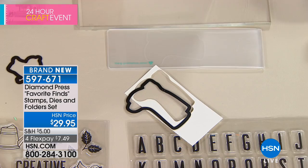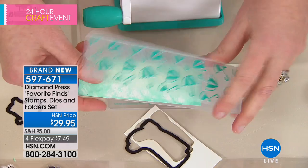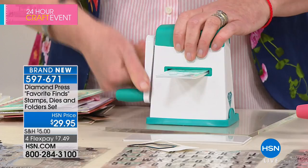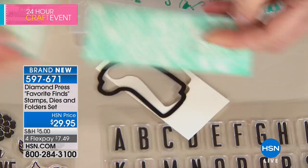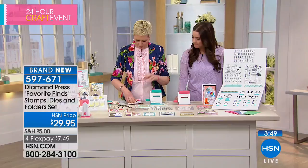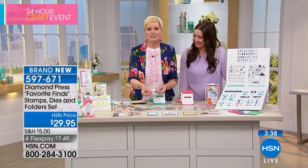You're getting two embossing folders: the umbrella and the wood motif. Diamond Press has started putting the image on top, which I think is great. Take a piece of paper — we've already pre-colored this one — insert it in so the die cuts out the image and the embossing presses a pattern into the paper. Roll it through — look how fun that is on the card! Here's an amazing thing: this is folded-over tissue paper, about six to eight layers. Insert it in with one of the dies and run it through.